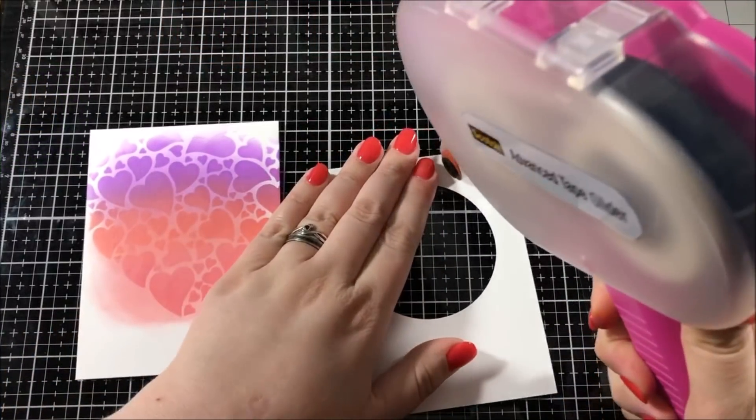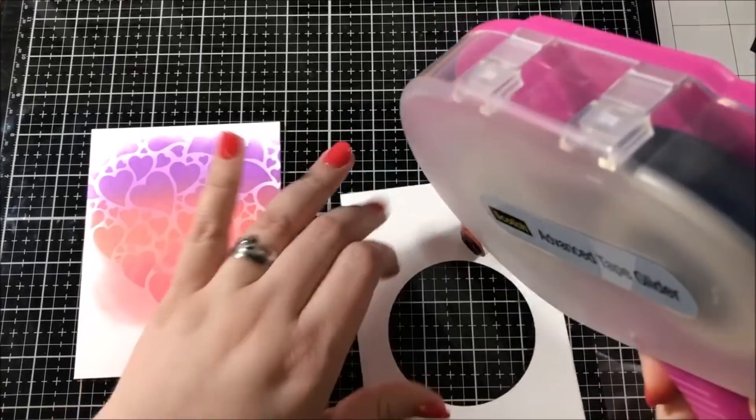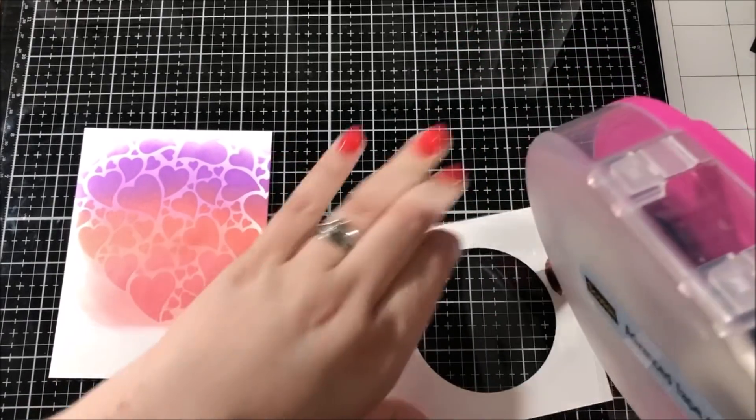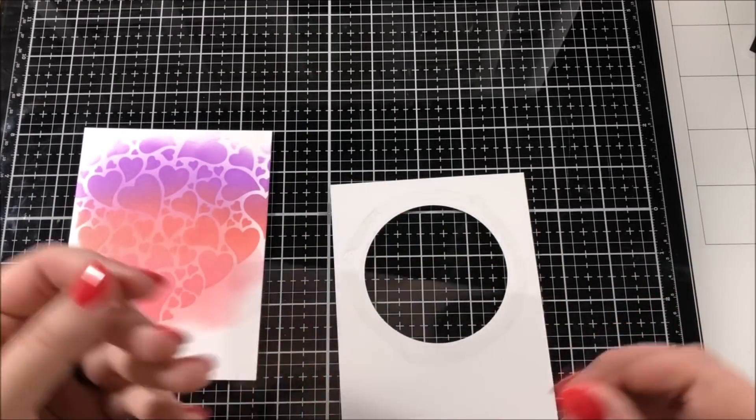Next, I took an A2 size piece of Neenah Solar White and I die cut a circle out of the top of it. I went around that circle with my ATG gun and then I placed a piece of acetate on top of that to create my shaker window.